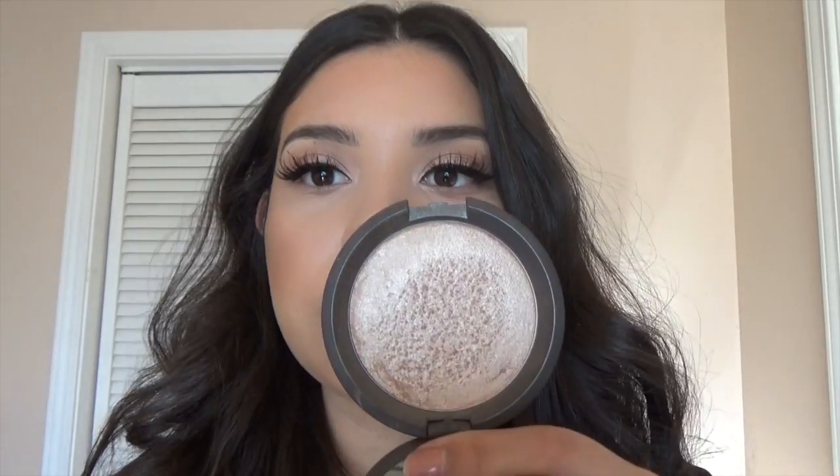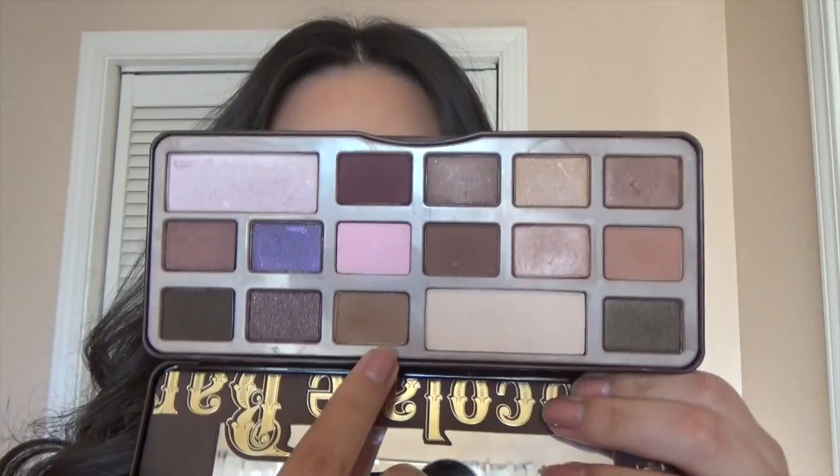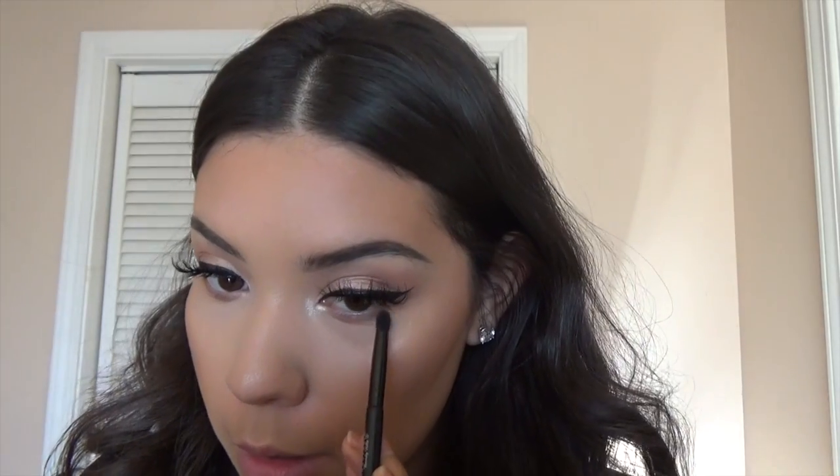Just to make my highlight a little bit more dramatic, I'm applying Opal right on top. Then I'm going to be taking that medium tone brown and applying that in my lower lash line — nothing too precise, just adding a little bit of color down there.